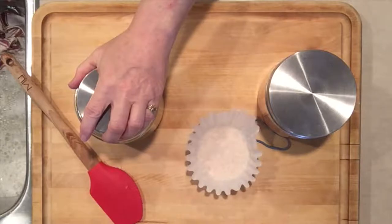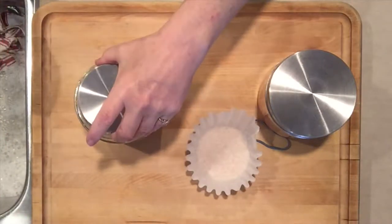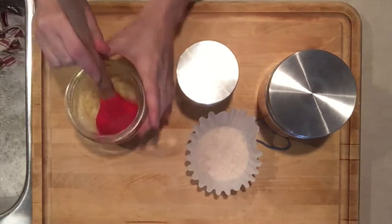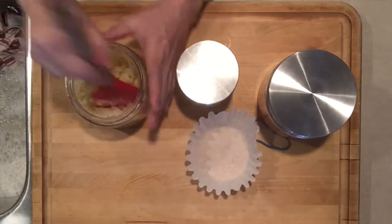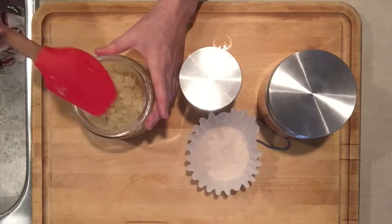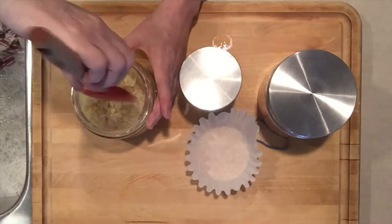Daily, take the weight off. I use a silicone spatula and I just go like this and I get the air out of the sauerkraut. Getting the air out is very, very important. You have to keep the air out — I call it babysitting daily.